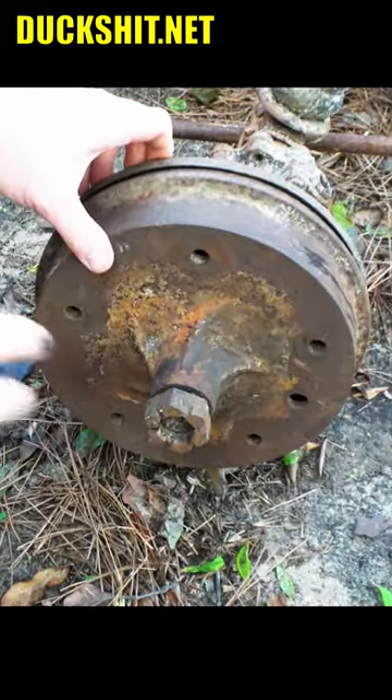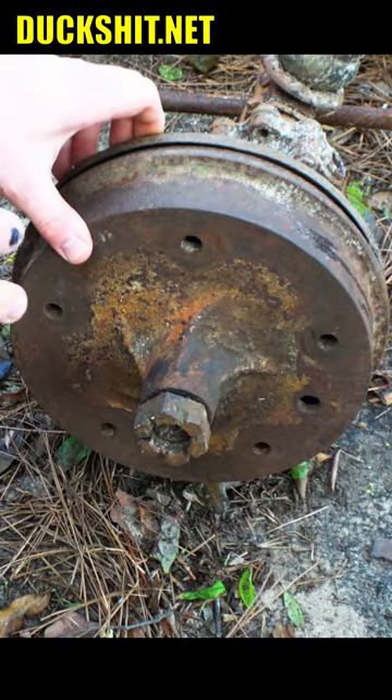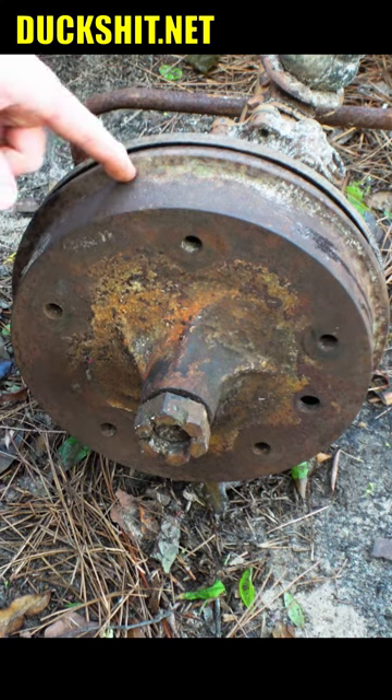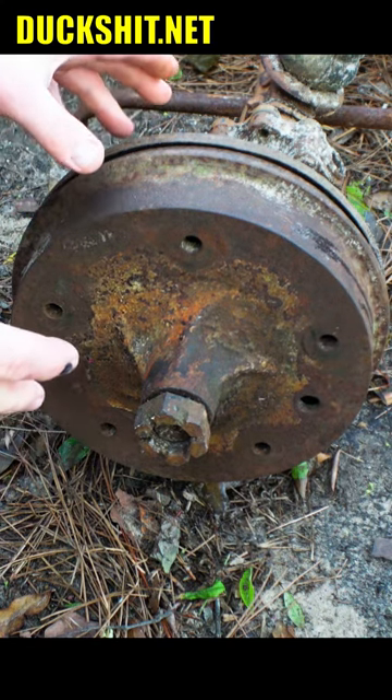This right here is the rear drum from my 1967 bus frame. I'd like to try to keep the reduction boxes that are on here, but also put rear disc brakes on it.